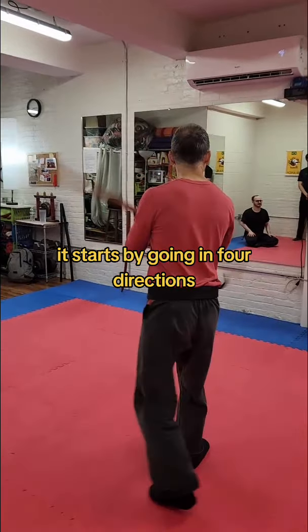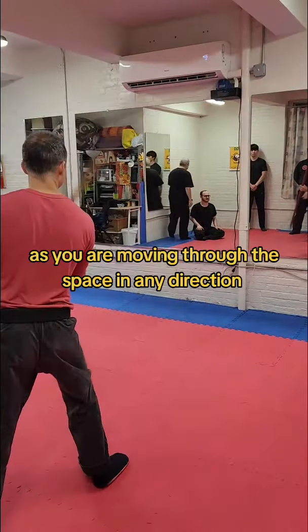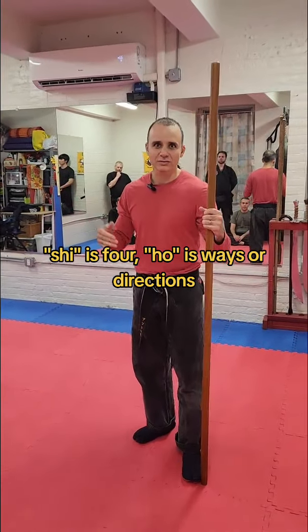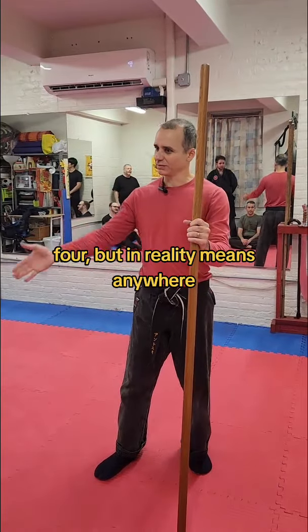It starts by going sort of in four directions, and then you should be able to spin it as you're moving through the space in any direction. Shihobo furigata is four — always ways or directions. If you think about it, it's like one, two, three, four, but in reality it means anywhere.